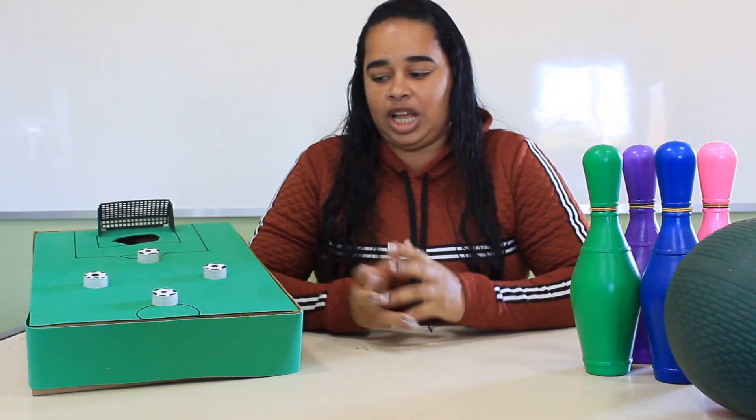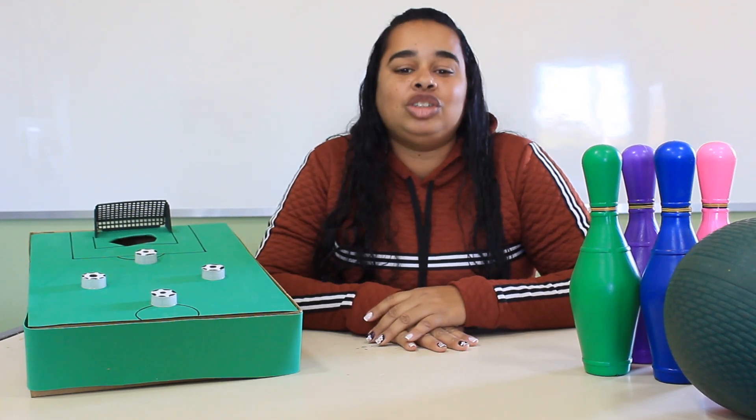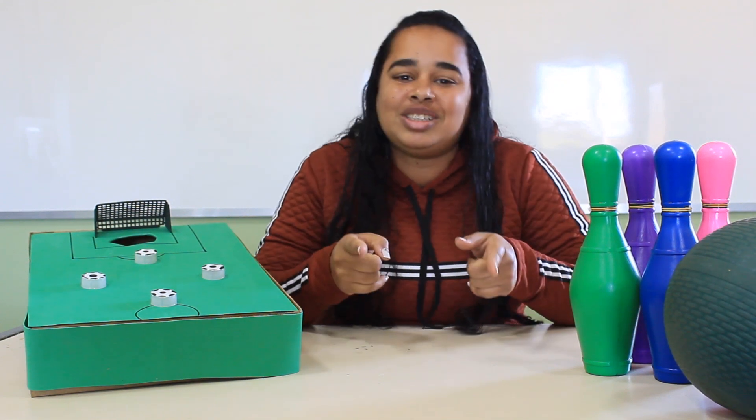I hope you enjoyed the video of today. Here is our Box Ball. Brinquem a lot at home. We are with a lot of saudades of you. Se inscreva no nosso canal, deixe um like no nosso vídeo, porque essa é a nossa escola em movimento por vocês.